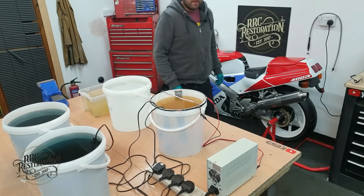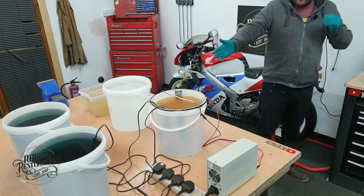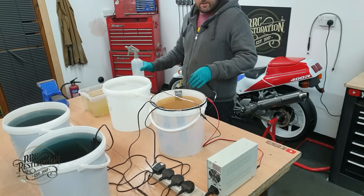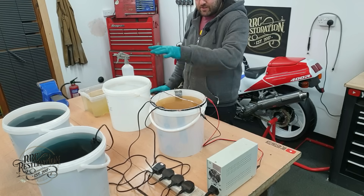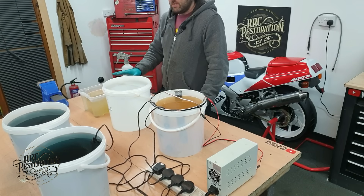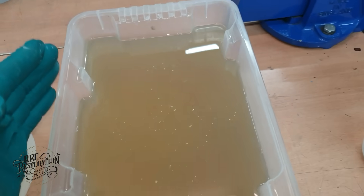Hi there and welcome to another little technical video from RRC. As you can see here I've got my full plating kit set up and ready to go, so I thought now's a great time to take you through each of the individual items here and explain what each of them is made of and what they do. So starting here we have GP1.